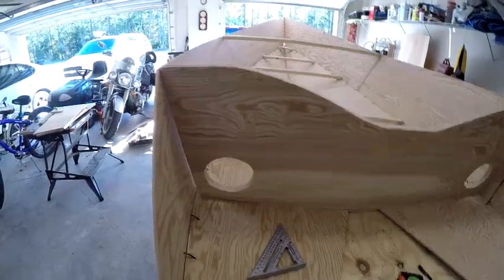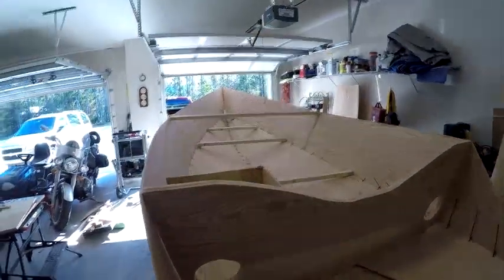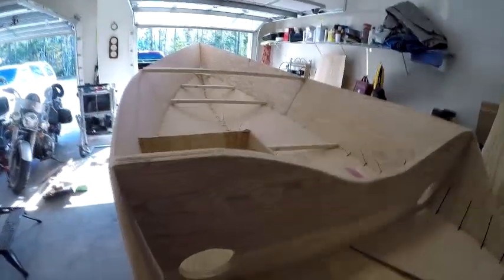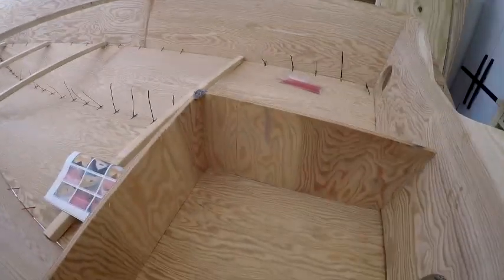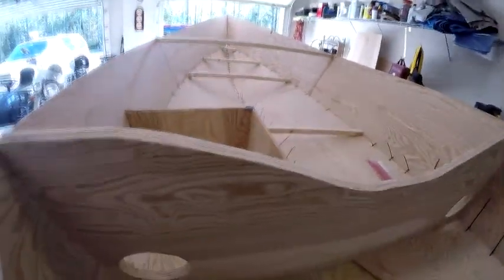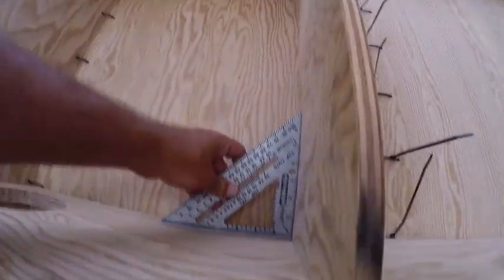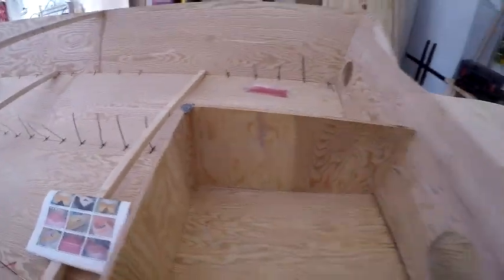I've got the sides leveled and the beam leveled — it's level across this way and that way. It took a little bit of work. Now I'm working on the bulkhead; here's one right here. I'm lining it all up, put some duct tape at the end to hold it together, and checking for square all the way down and in the corner.